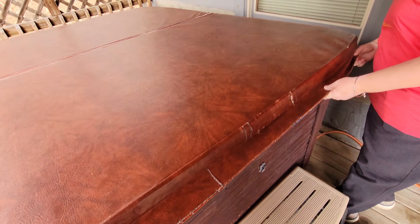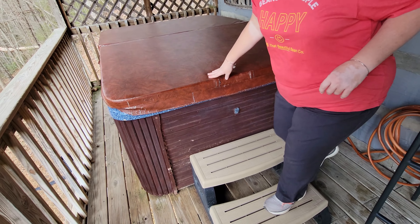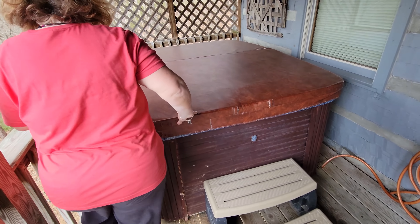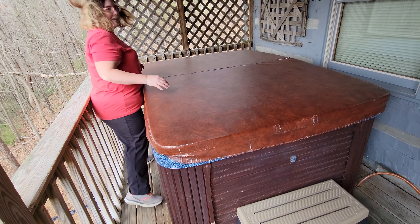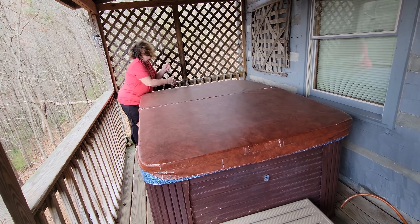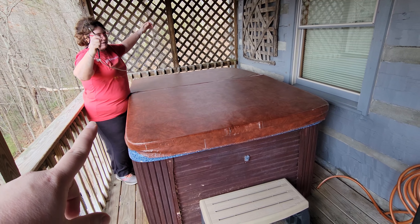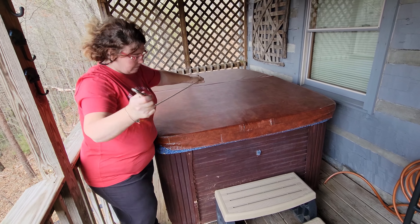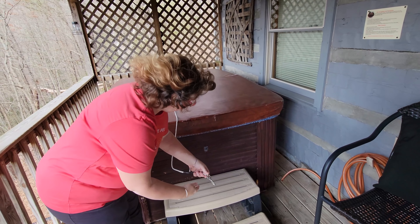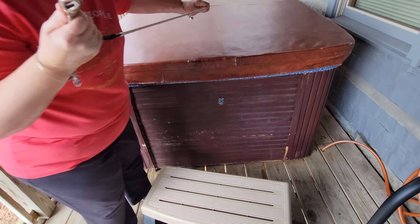We made sure the jets and all that were off, and we're going to put the top on. A lot of these will have a strap that goes over — it's a tight squeeze on a very windy day. You want to make sure you always put this latch on — it keeps the cover from blowing off. They will blow off and they're about $400 to replace. Push it forward, pull it tight, and it latches.